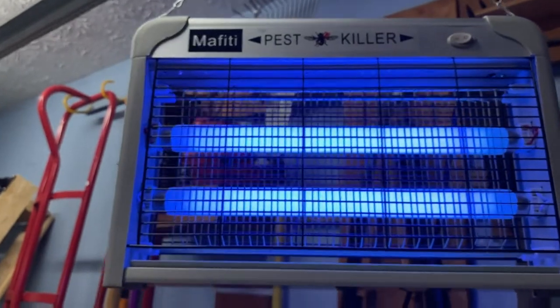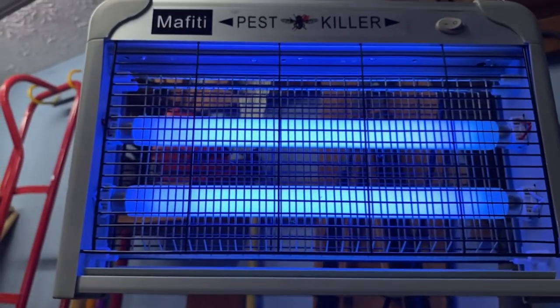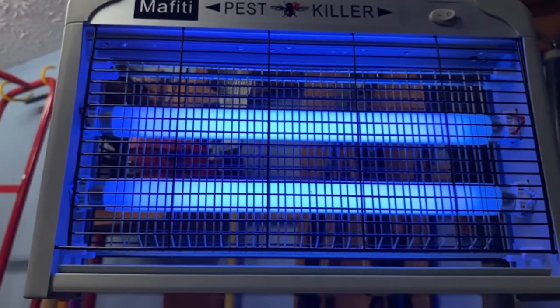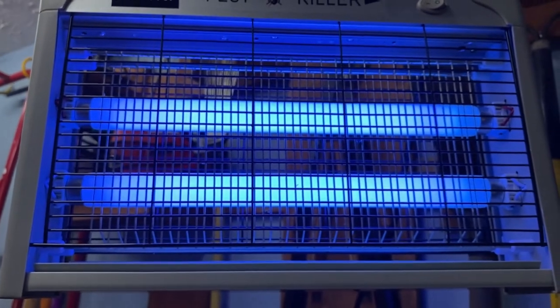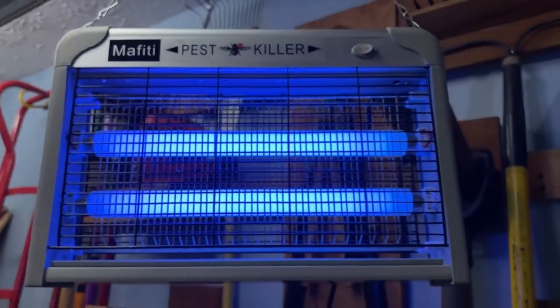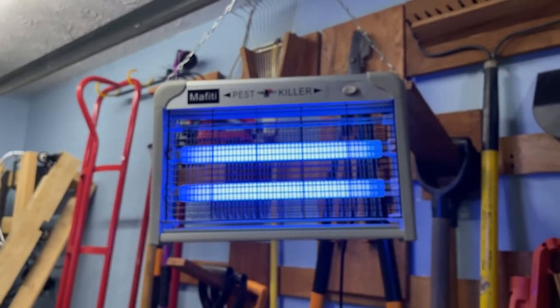What brought my attention to that was I happened to step out and I saw a fly that was inside, flying around bumping into things. Then finally it flew into where the grates are and it really didn't make noise — it just killed the fly and eventually it dropped down into that tray.